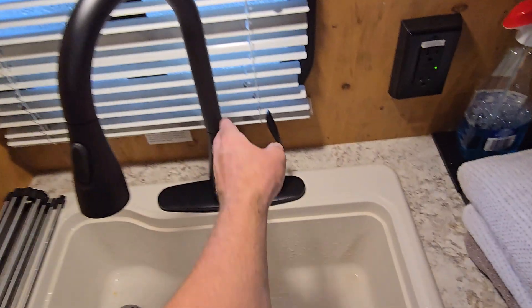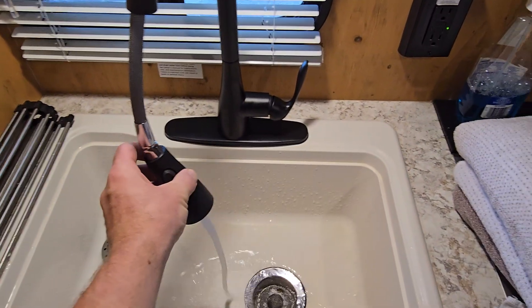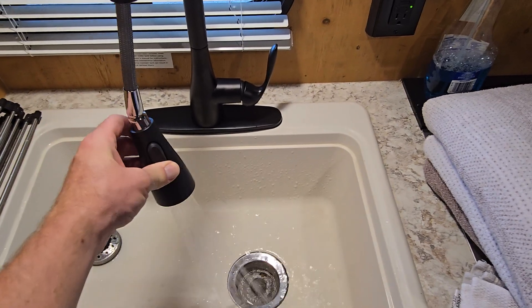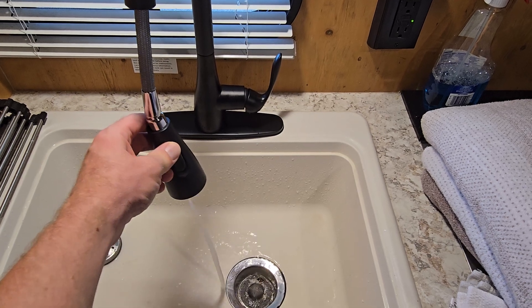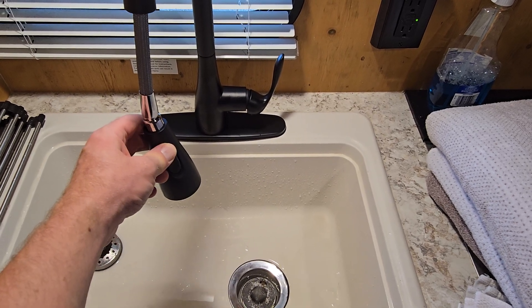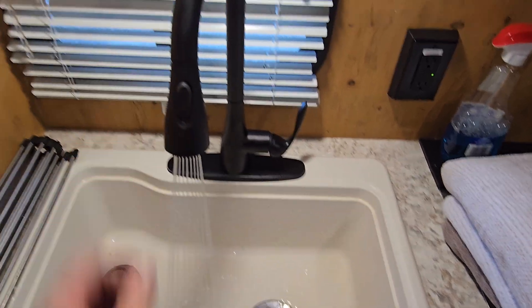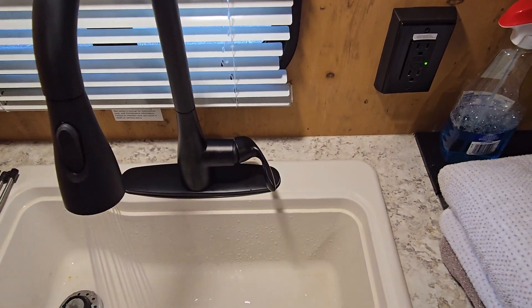That's it, it's all done! It's got a left and right, a little wiggle. Turn it on — got your stream, pull this guy out, move it around. Press this button to get a spray, then press it again and it pauses the water, which is nice if you want to save water while doing dishes. I like the spray — put it back and it's all set.